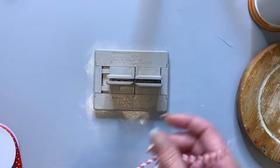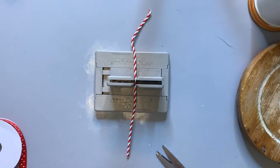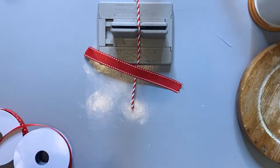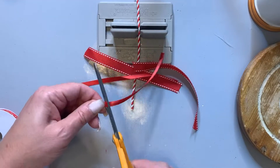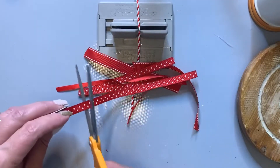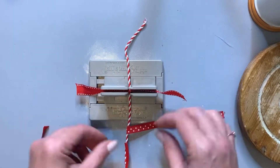Now we're going to make a bow. I have this mini Bowdabra. You can also just stack up your ribbons — I'm sure there are other ways of doing a ribbon, but this is easy for me. You just cut off various ribbons. I'm using red ribbon from Michaels — I'm loving the polka dots this year. Make it as big or small as you want, and just stick all the ribbons in there.